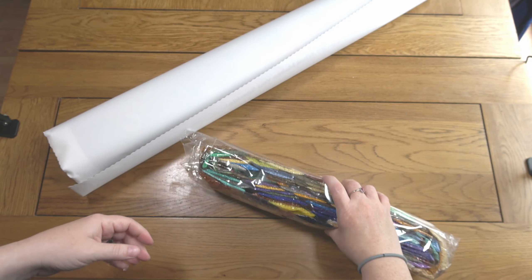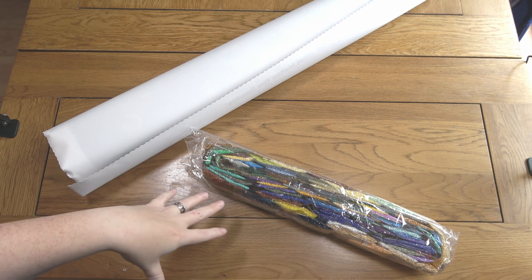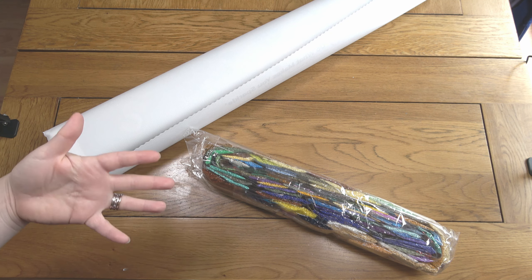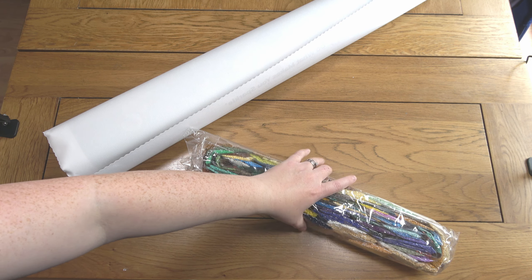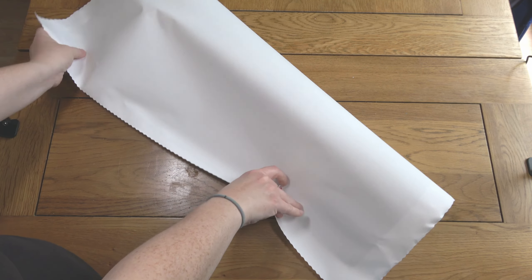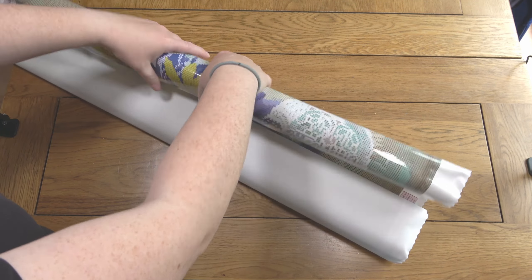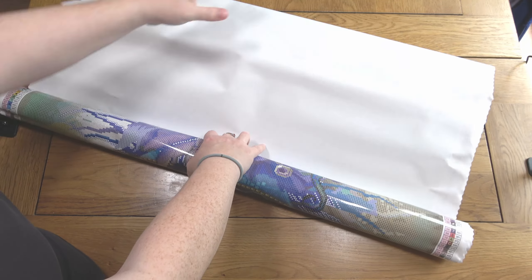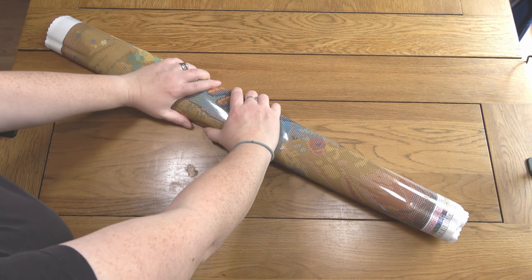I've seen very recently that Diamond Art Club has stopped the system of doing DMC codes under 150 for ABs and started doing them as 'AB' and then the DMC number. I haven't had any kits like that yet, though someone mentioned that DMC — the people who make embroidery floss the whole colour system is based on — have started using those numbers, so that might be why. Let's take a look at Priscilla.